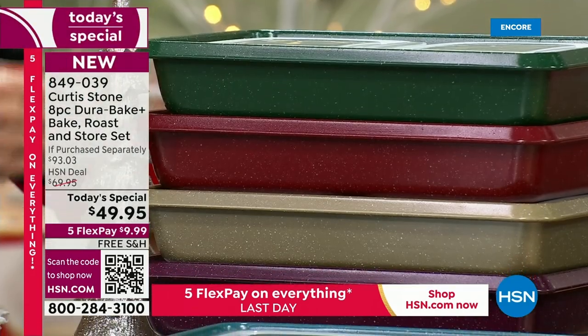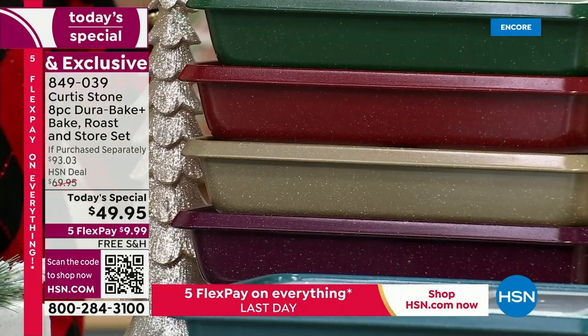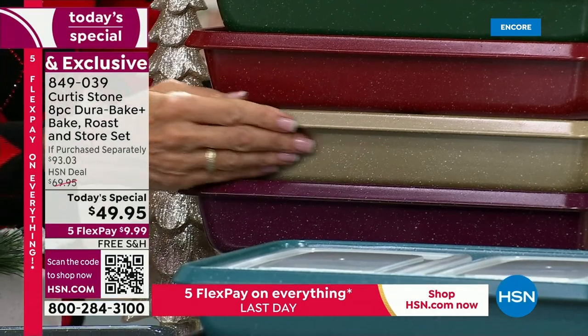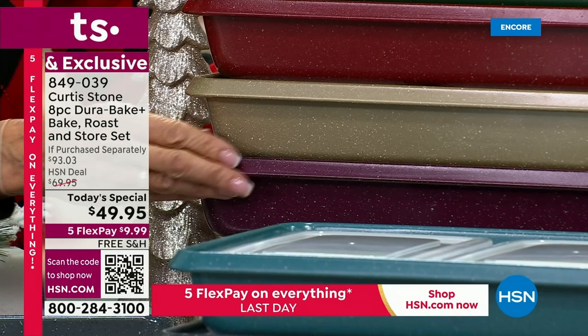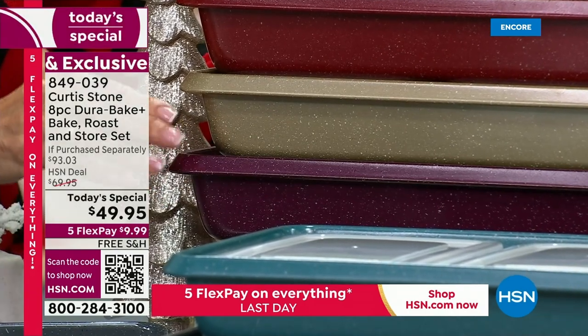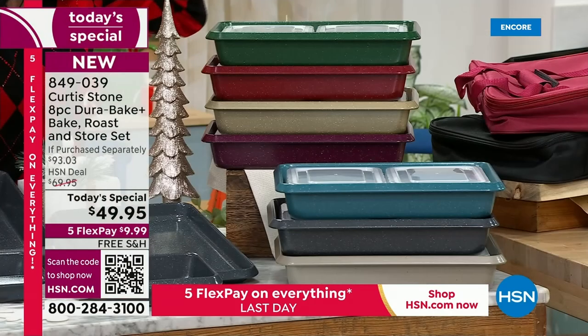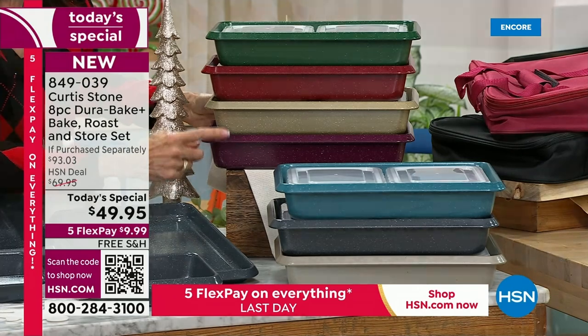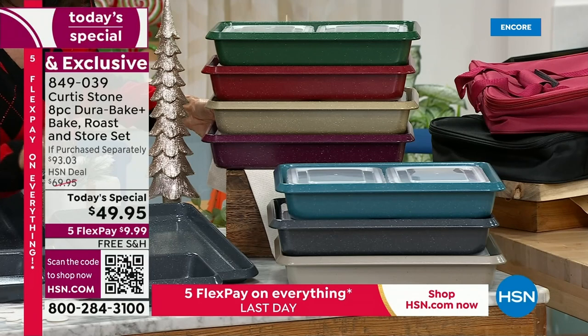Underneath is the red — already the most popular. So many of us have red appliances at home. Check out the gold — how gorgeous is that stunning gold? And then underneath, brand new, this beautiful mulberry — another beautiful holiday color. Because you can fill it up, take it to someone's home and say, 'Merry Christmas, this is for you.' The hunter green and mulberry are the new colors we've never done before.